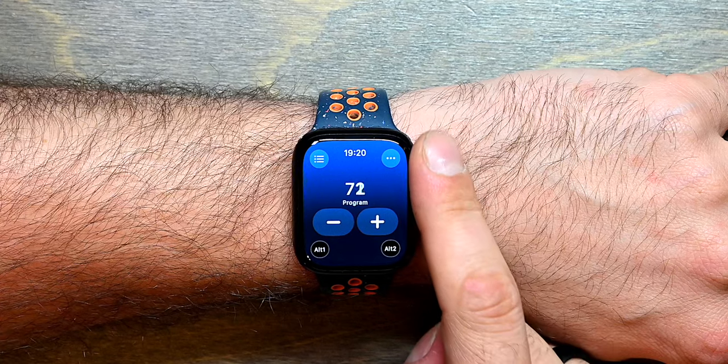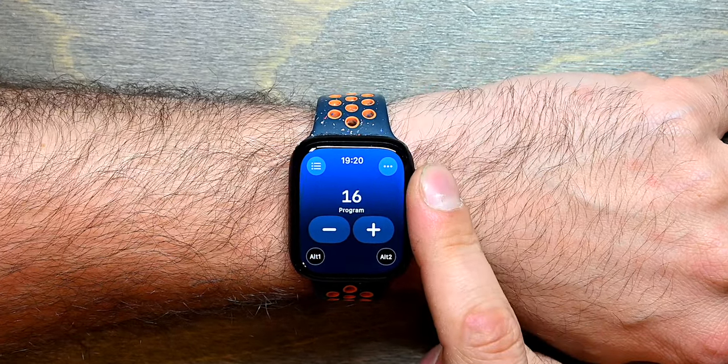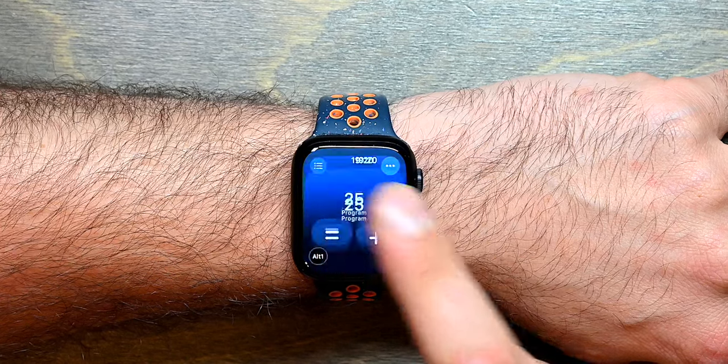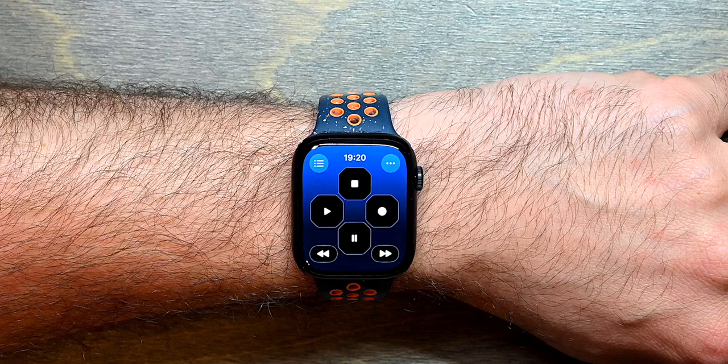The digital crown can also be used to go to specific locations faster but still have precise control over each individual value. And then finally we have a transport control panel.